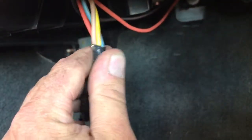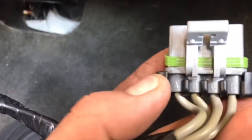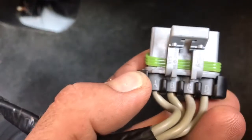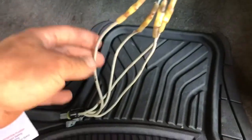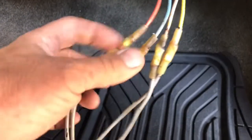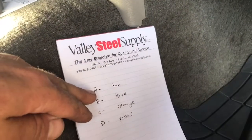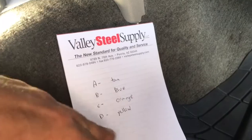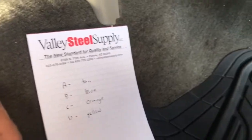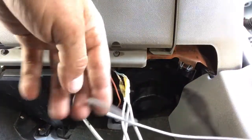Before replacing the blower motor resistor itself, I'm going to replace the connector first. It's very important that you follow each lead and connect them to the correct wires. As you can see, each lead is labeled A, B, C, and D. Our aftermarket harness that has been installed does not have the same color wires as the OEM factory harness, so what I went ahead and did is wrote down A, B, C, and D for our terminal numbers and then the color that corresponds with that terminal.